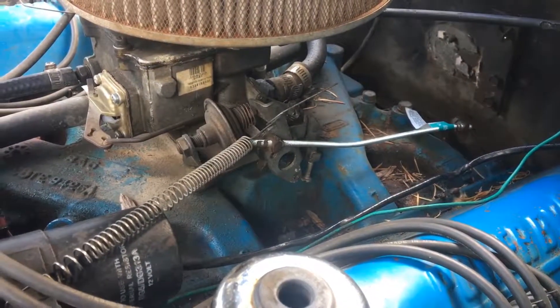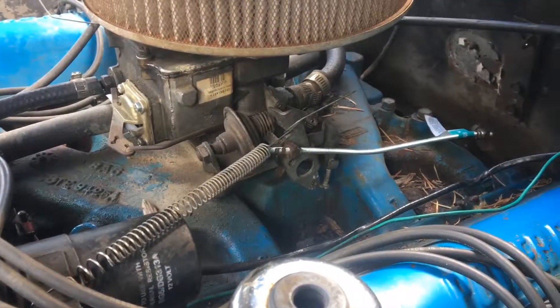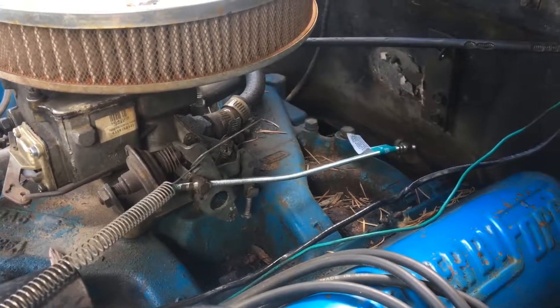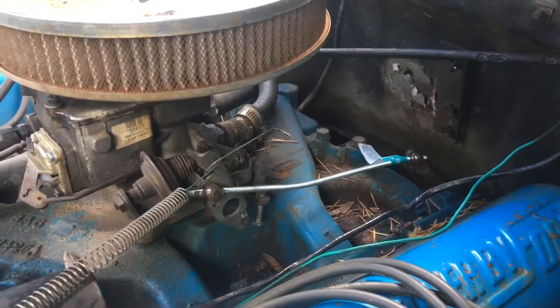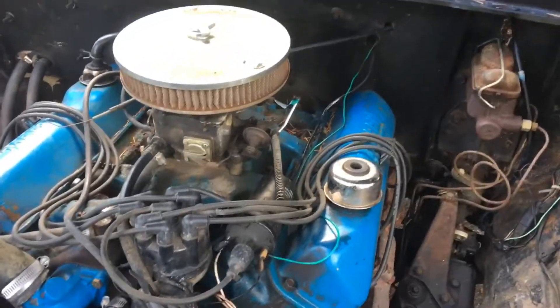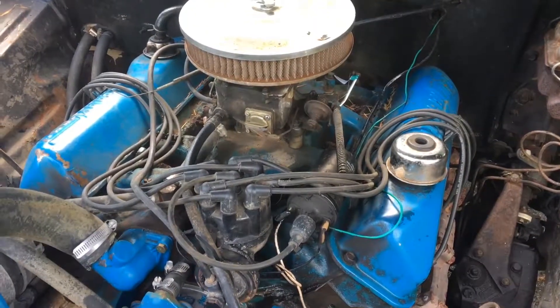Hopefully this will help anyone that has a '67 to '73 F-100 with the over-engineered trapeze gas pedal setup. I saw another person that did an even better version of this — Craig 909 on YouTube.